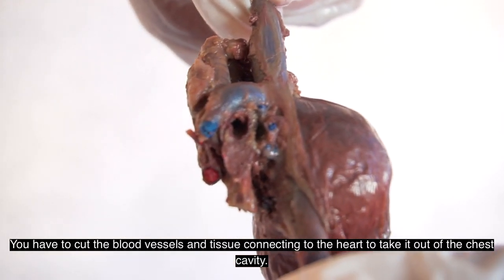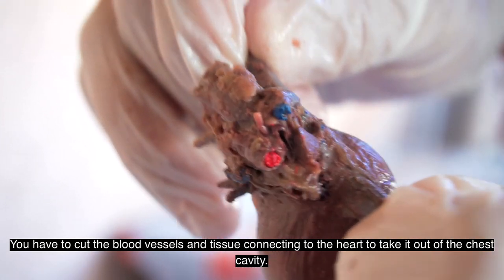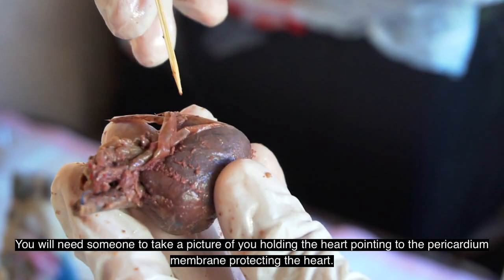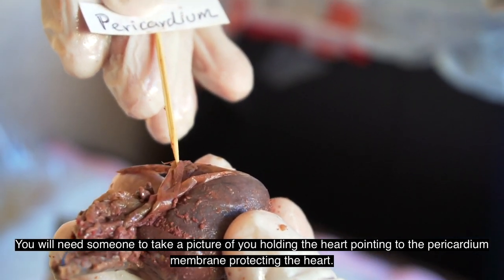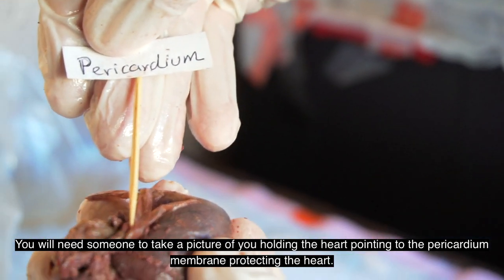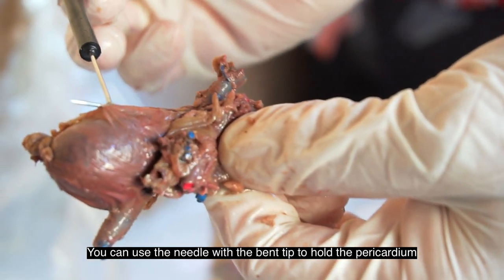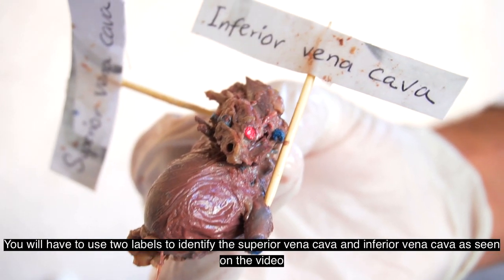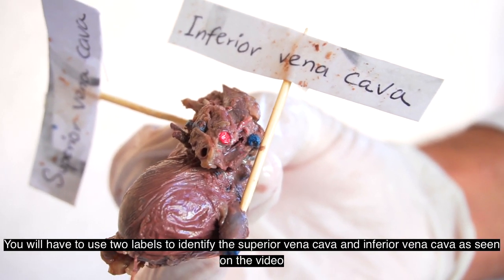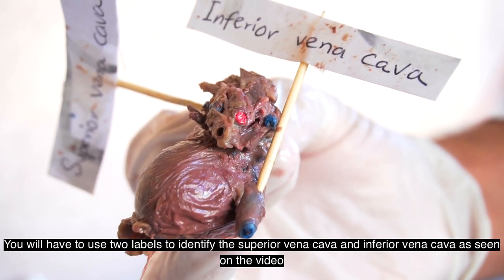You have to cut the blood vessels and tissues connecting the heart to take it out of the chest cavity. You will need someone to take a picture of you holding the heart, pointing to the pericardium membrane protecting the heart. You can use the needle with the blunt tip to hold the pericardium. You will have to use two labels to identify the superior vena cava and inferior vena cava as seen on the video.